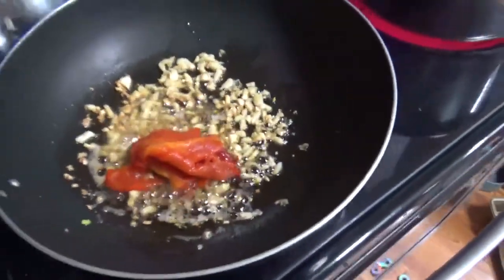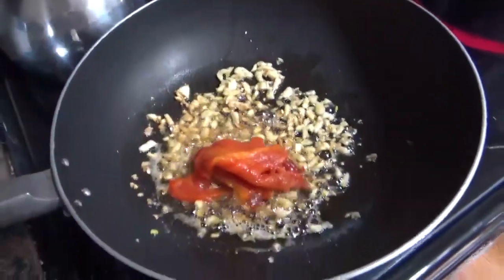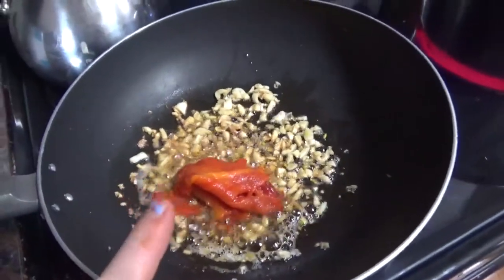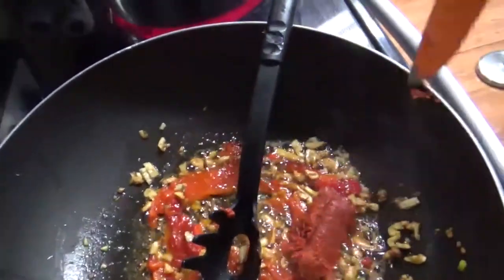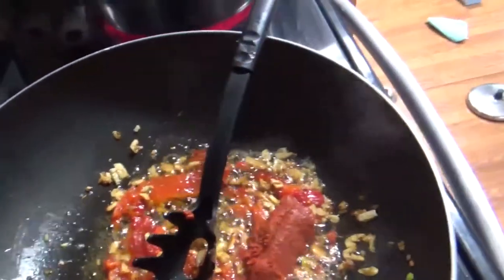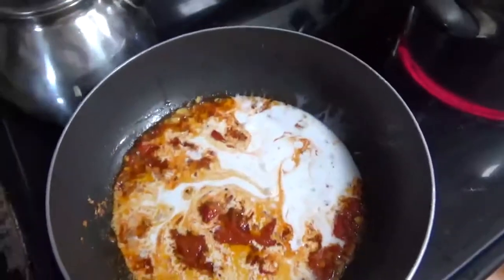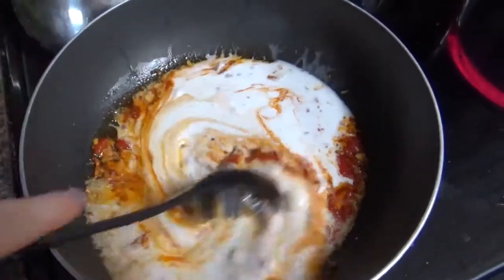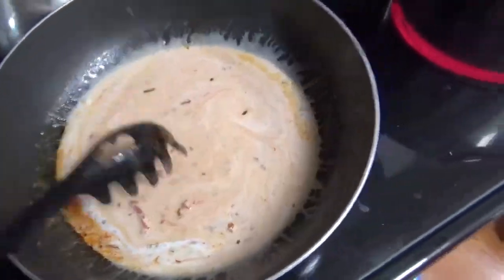Now that this is all bubbling, we're going to add a roasted red pepper. We like the texture of this better because it kind of melts away into the sauce, but you can just add plain julienned or chopped peppers. I am adding about two tablespoons of the red curry paste — turn the heat down to about medium-high and just let this incorporate and simmer.